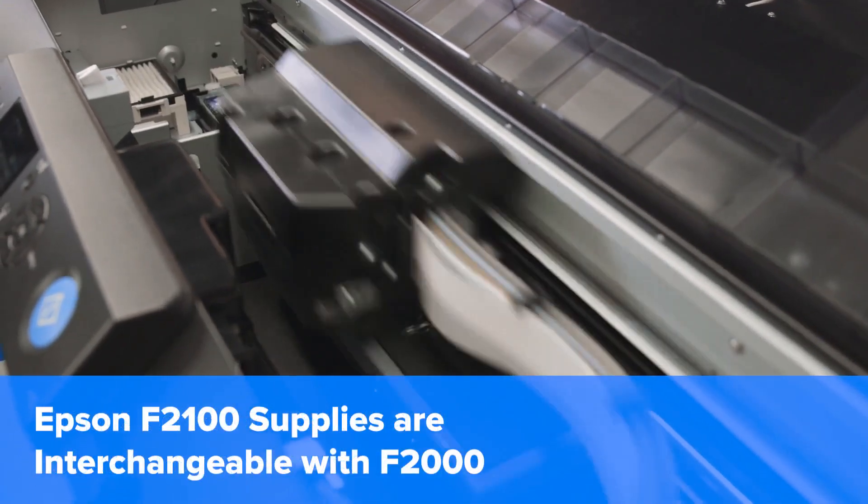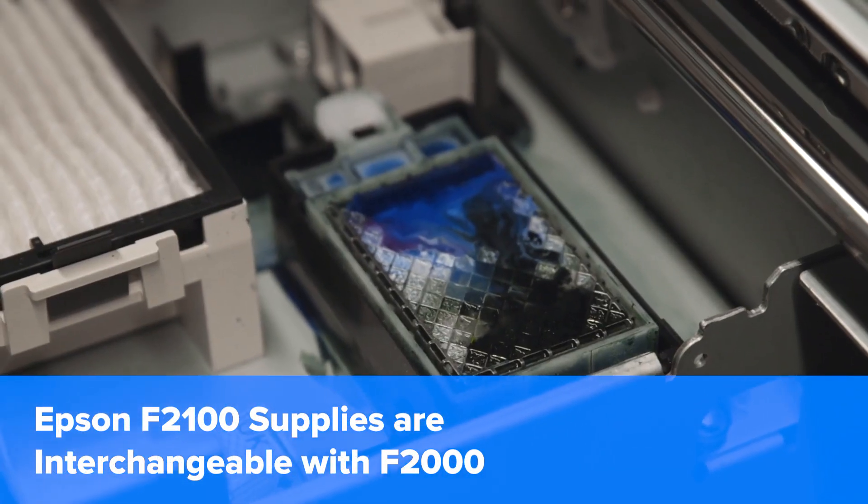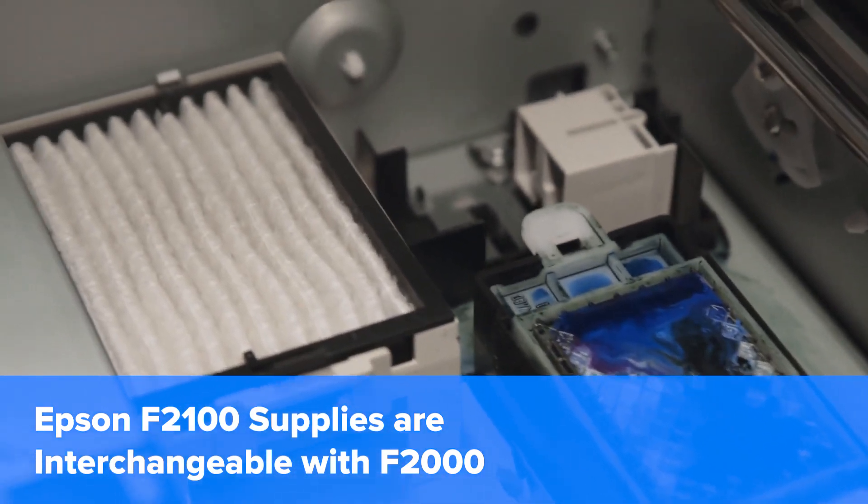All the supplies for the F2100 — including Epson's exclusive fabric wiper, their filters, maintenance kits, platens, and inks — are interchangeable with the F2000, making upgrading even easier.